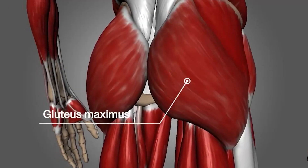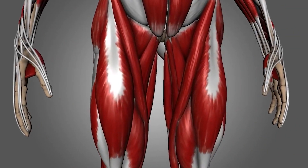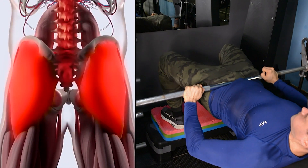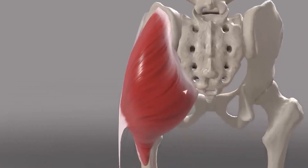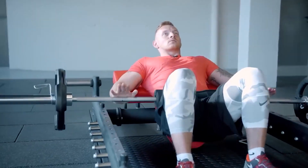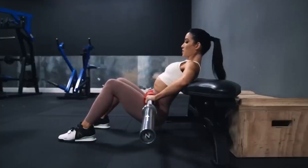Both the glute bridge and squats work the same muscle group, which includes the gluteus maximus and quadriceps. However, the bridge primarily trains the gluteus maximus, which is the largest muscle of the buttocks. It is this muscle that is of great importance in giving the desired shape to this part of the body, especially for women, making this exercise a champion for gluteal pumping.